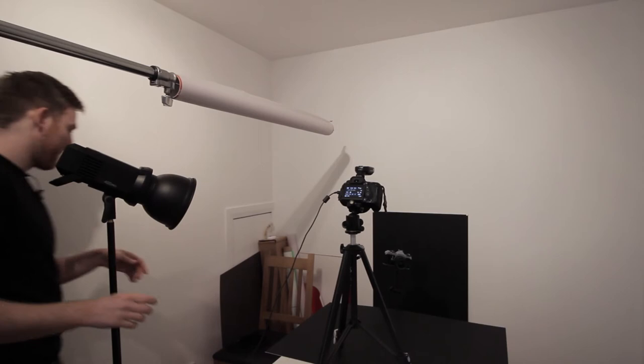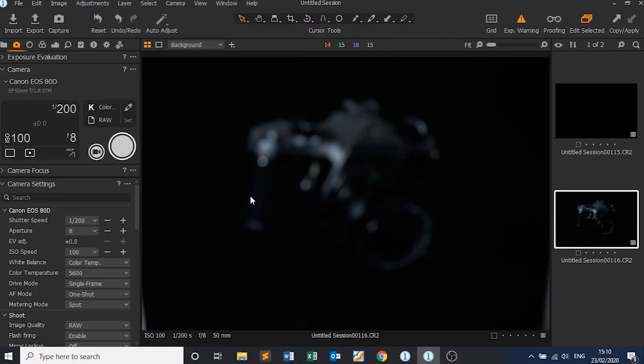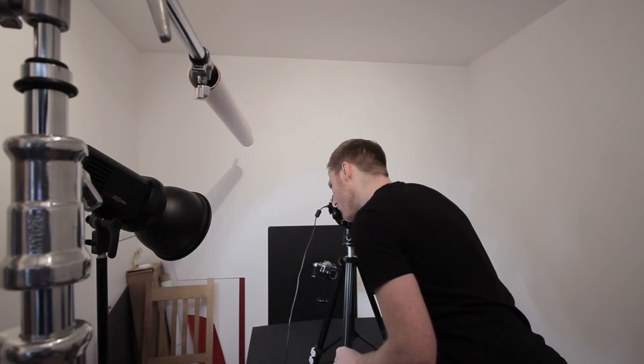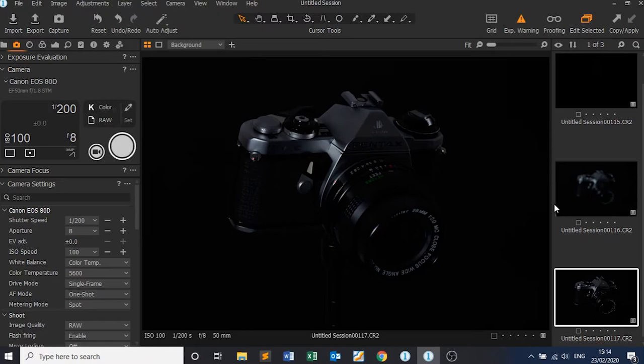So now I'm going to go turn on our strobe. That's the strobe light turned on now, so we can take a test shot with just the reflector. The first thing I can see is it's very out of focus, so I need to set the focus on our camera. Pretty much focused on the logo now. Let's take another shot. Great — so now we're in focus.